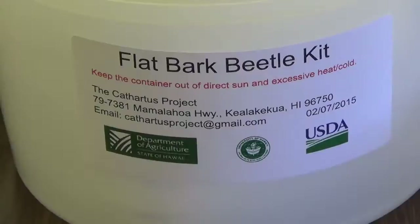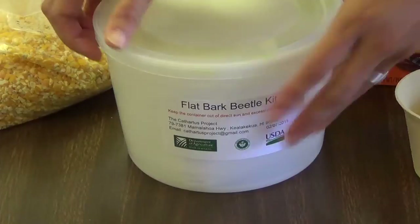This video is about how to set up your flat bark beetle kit. You will need the flat bark beetle kit that is provided by the Cathartis Project.